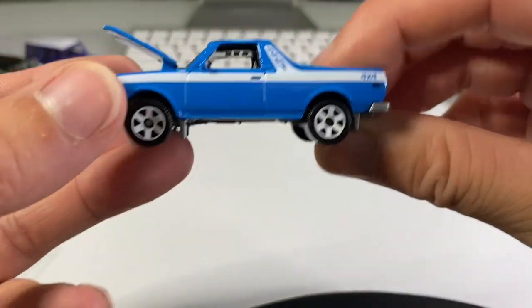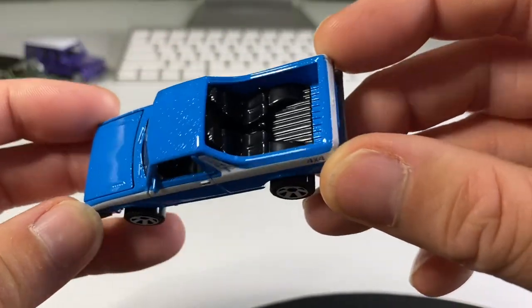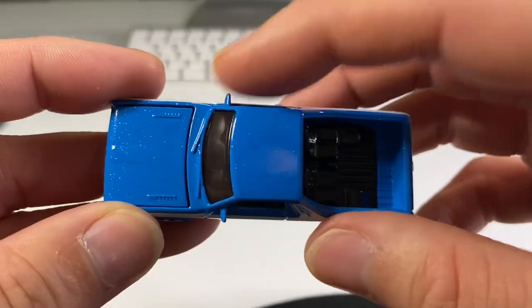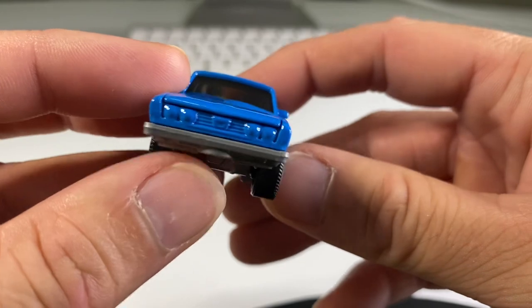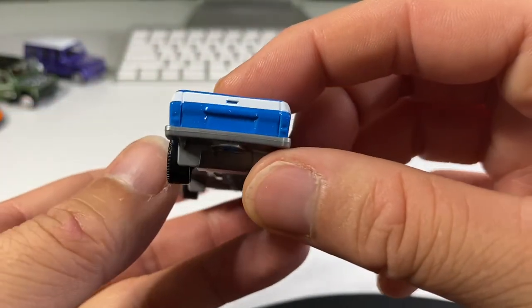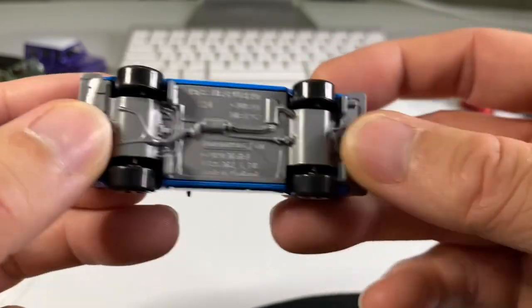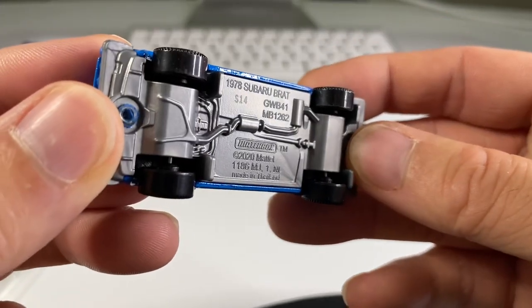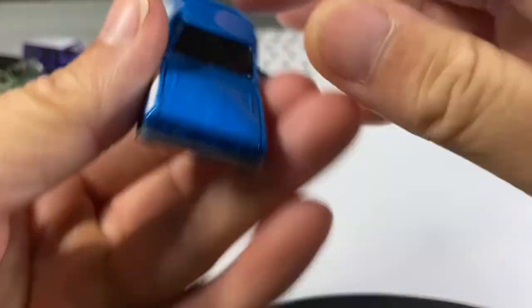Alright, and there it is out of the package, looking super awesome. Looks like it's got some really cool blue metallic paint, side view mirrors as usual because Matchbox is awesome. No headlight detail, unfortunately, or tail lights, so maybe they're not that awesome. Very plasticky base, but there you go. I like the wheels on this vehicle. They look really good.